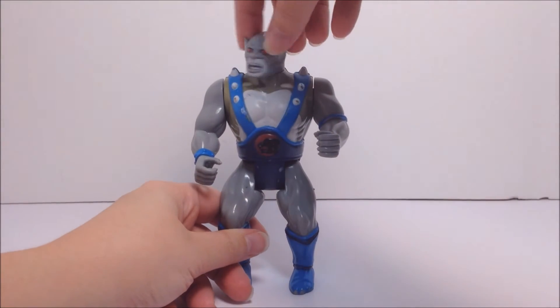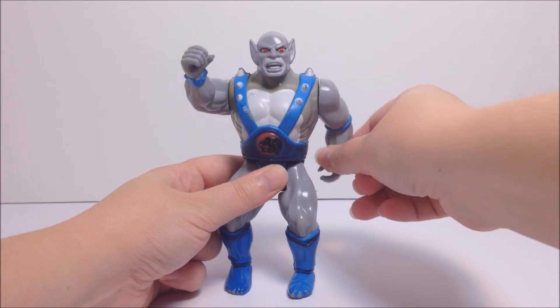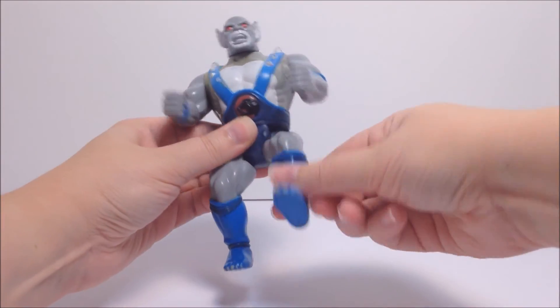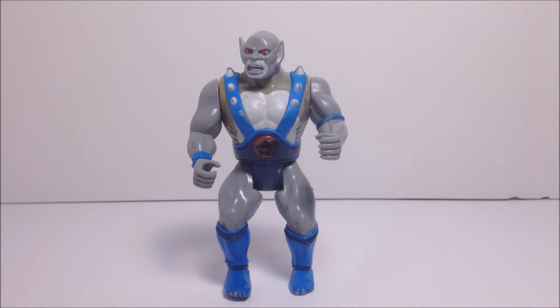Panthro has the same basic articulation as most of the LJN Thundercat toys. His head moves left and right, his arms move up and down, and his legs move forward and backwards. However, due to his battlematic action, the movement in his arms is limited.